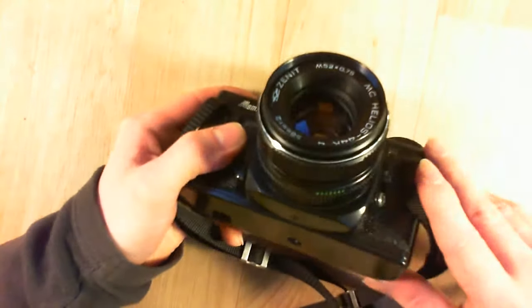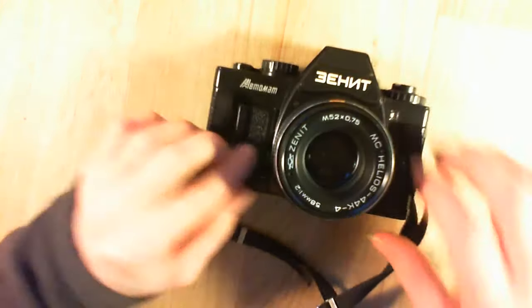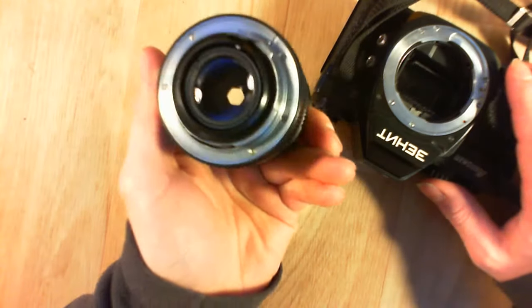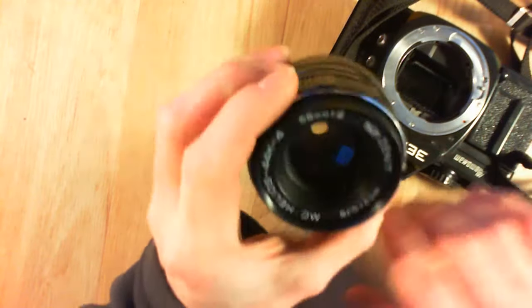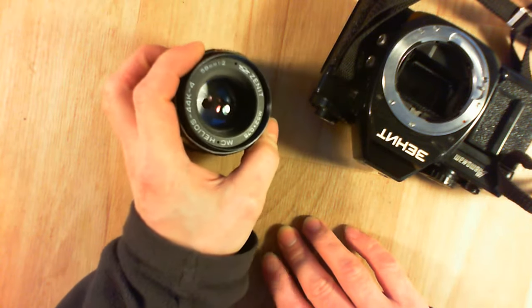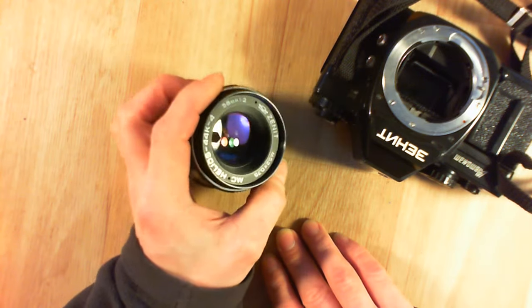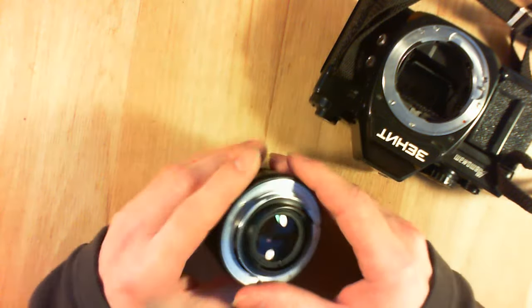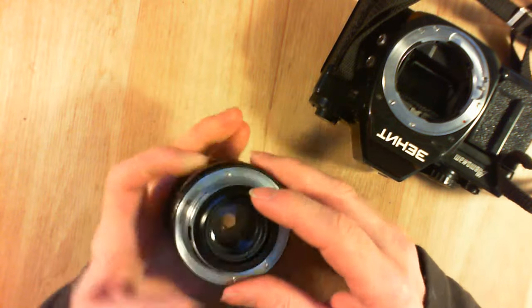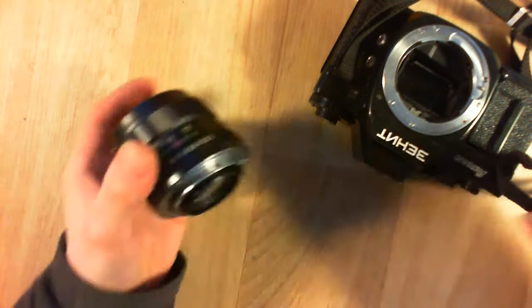The lens is a very good one. You have a great price-to-quality ratio because they were not expensive at the time. You can see the iris here — it is really a good little lens.